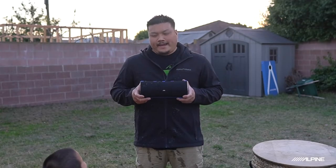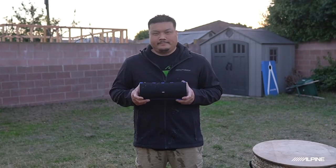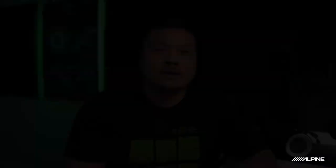Did I get you? Yeah. So there's a quick look at the new Turn 1 Bluetooth speaker by Alpine. You can find it at one of our participating Alpine dealers, or you can buy it directly on our website, alpine-usa.com under lifestyle gear.